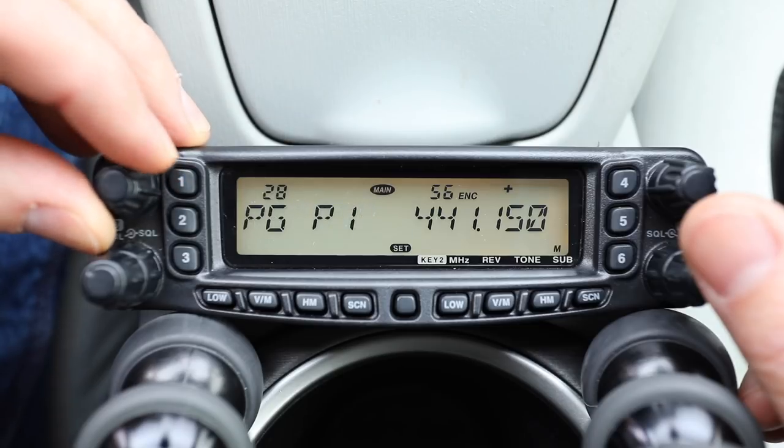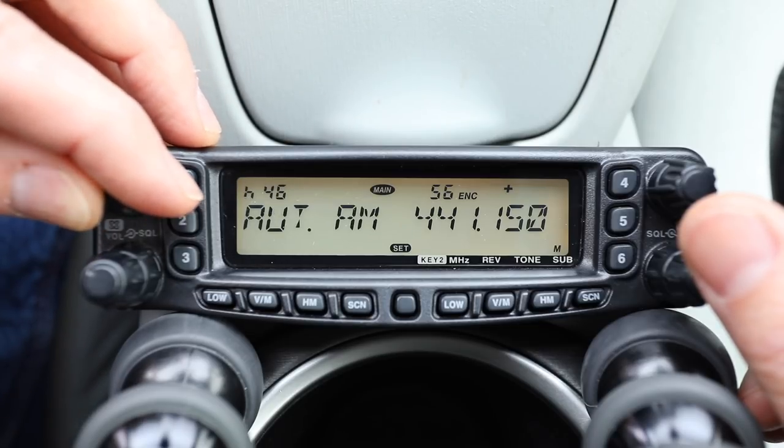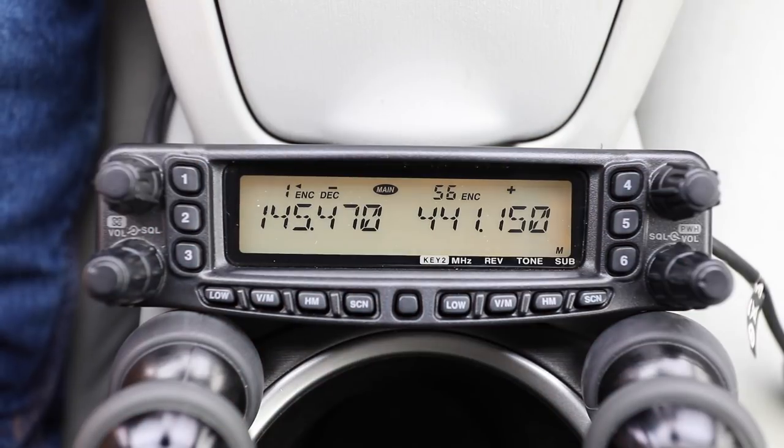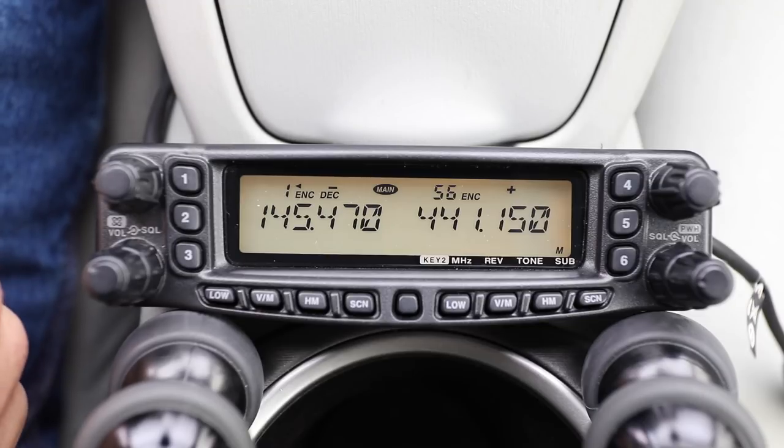The menu button allows you to go through all your different menus — I believe there's a total of 45 or 46. I'm not going to go over all the features of this radio as there are a lot, but I do want to go over the most common thing an amateur radio operator is going to want to do: how easy is it to program in a local repeater?